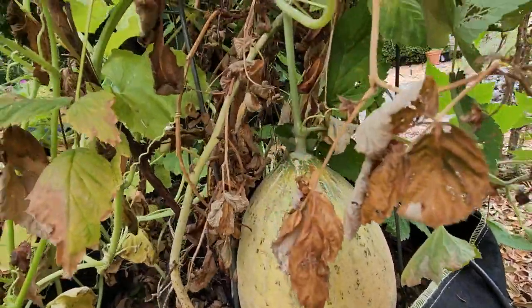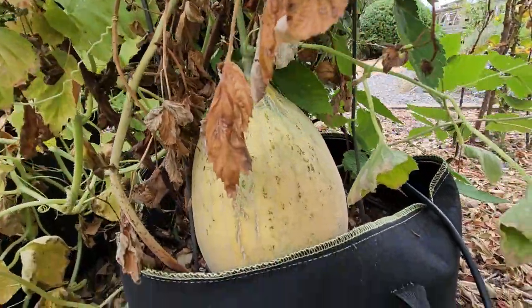They are medium sized, about five pounds each. They are oval shaped with one side pointed. The best part is that they ripen in early fall, when all other melons have already finished.